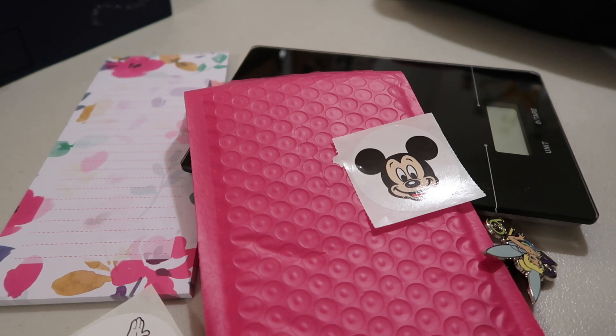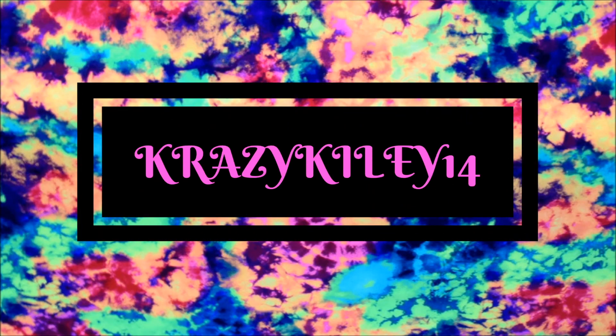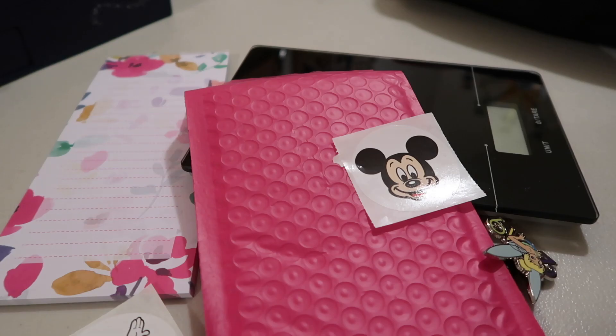Hey guys, it's Kylie, and in today's video I'm going to show you how to package pin mail. When it comes to packaging pin mail, there's kind of a way you should do it. I have my own little twist on that, but there are certain rules when packaging pin mail that you need to follow, so I'm going to go through how to make sure that the pin gets there safely and the right way to ship pins.